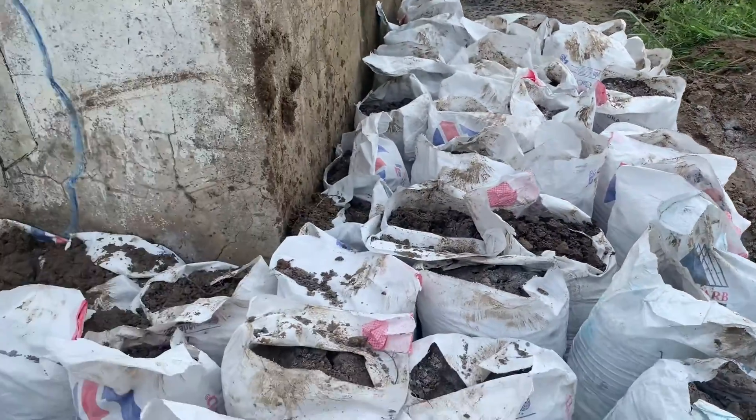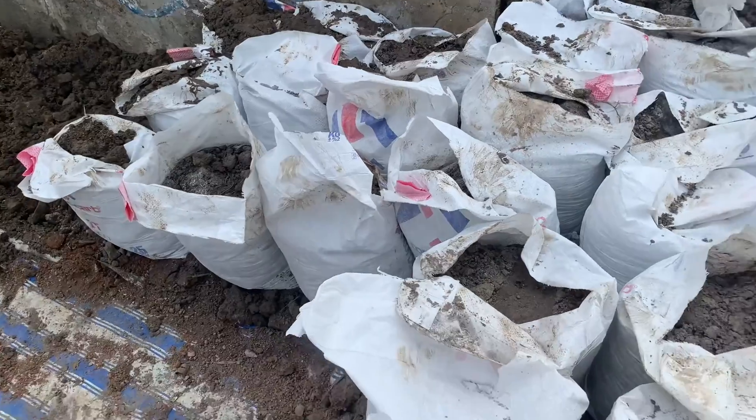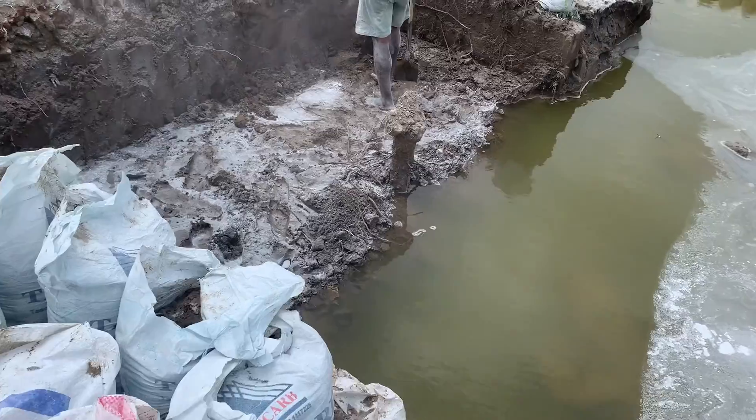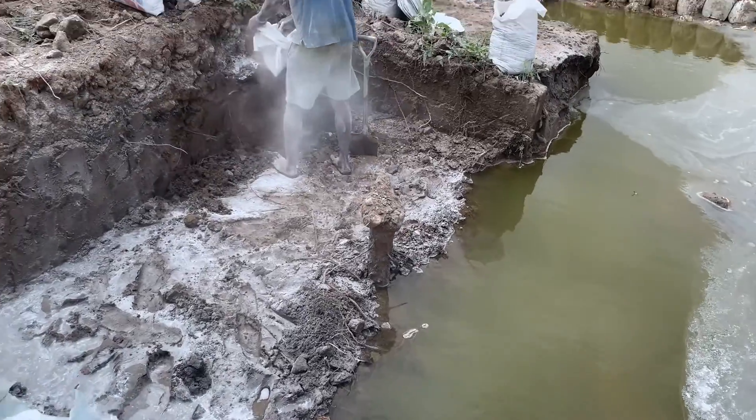All these bags here have been sand-filled from the pond. That is what they will be using to wedge the sides of the pond.